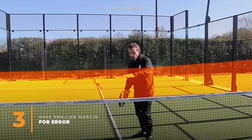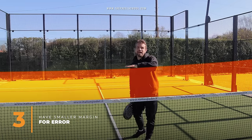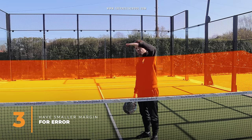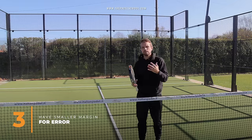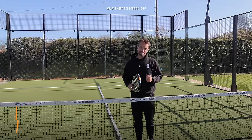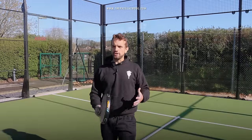At a lower level you've got more space — you can hit this high at intermediate level and still hit a good shot consistently without mistakes. At beginner level it might be even higher, and you just need to be aware of that height over the net so you can avoid making mistakes.